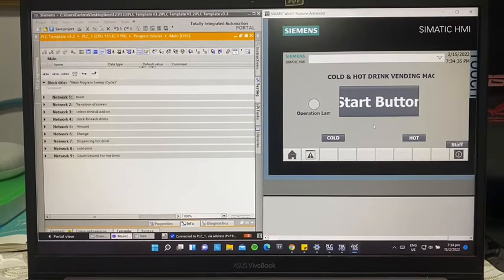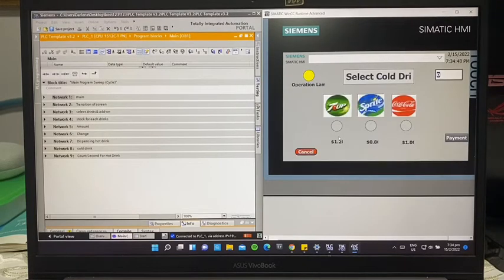For now, our stock of drinks is at zero, to show what happens when the stock is at zero. So I press the button — for example, cold drinks. Since the stocks are at zero, the number to key in for the drink is not visible, and this is to prevent the user from keying in a number.